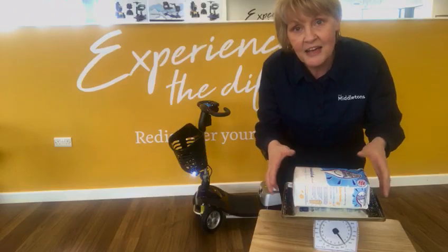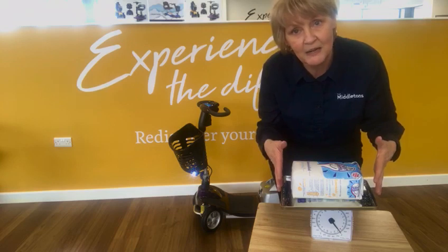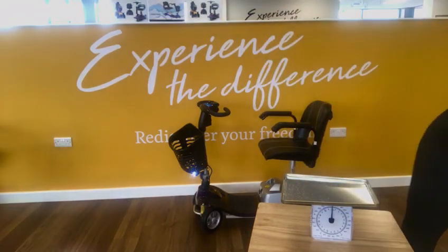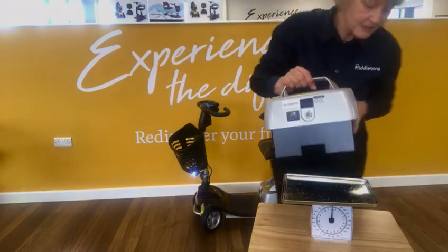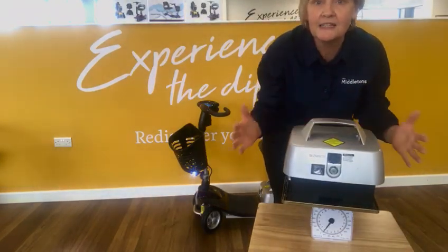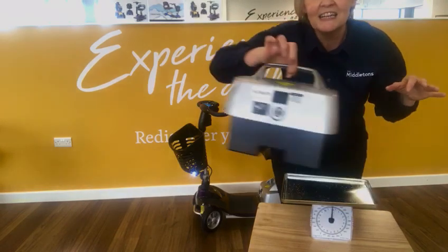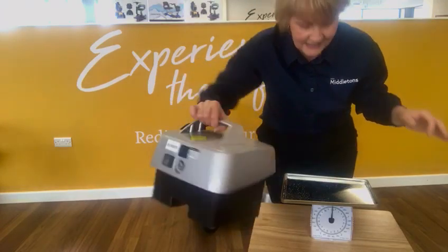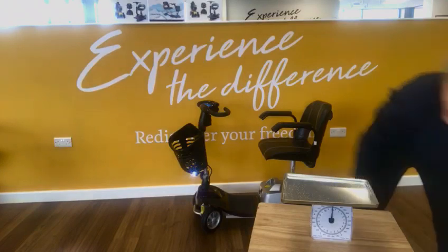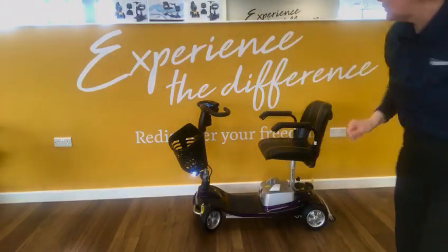You can see on the scales there, that's about two kilograms. And if I just grab the lithium battery from the Frontier scooter — there we go — hopefully you can see that is approximately three kilograms. So it's really lightweight, just a couple of fingers to pick that up. I just wanted to give you an example of how light that is.